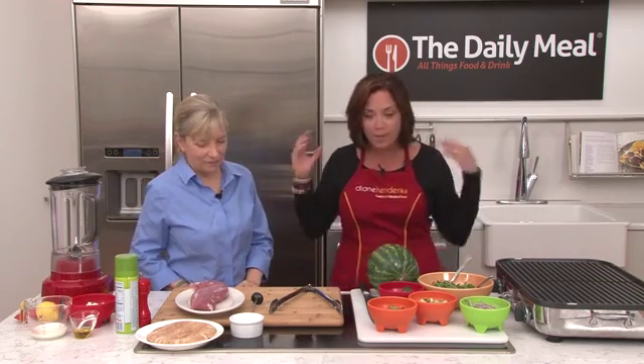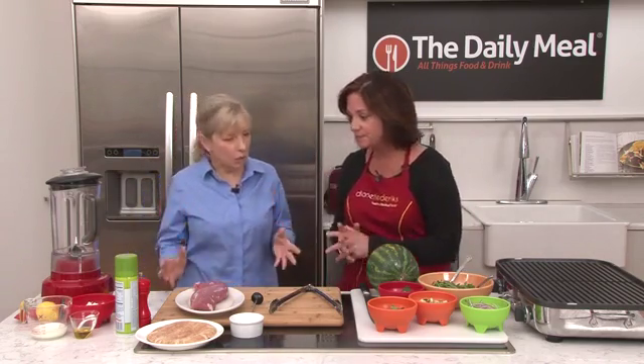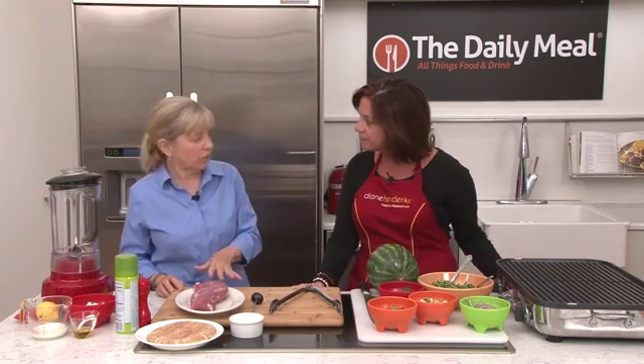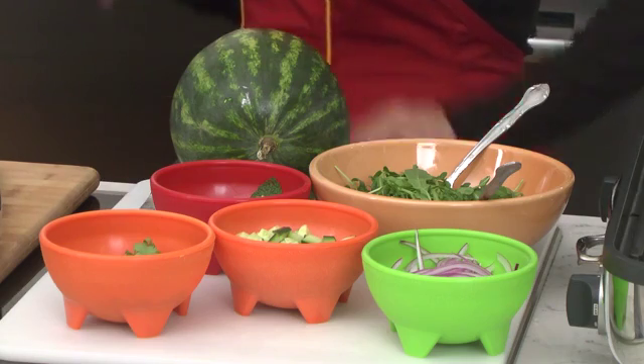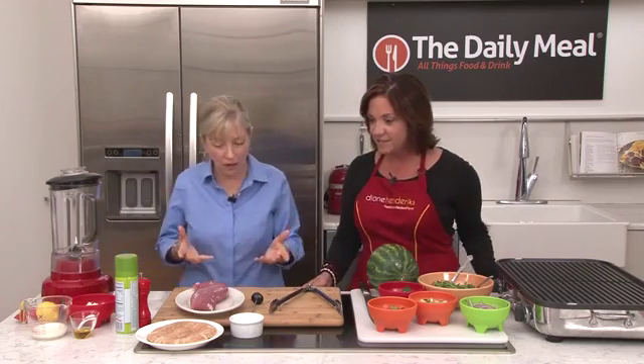So what are we making today? We're making a grilled pork tenderloin — although you could certainly do it on top of the stove — but it's summertime, with a salad that's got arugula, but the star is really watermelon. So we're going to start with the pork.